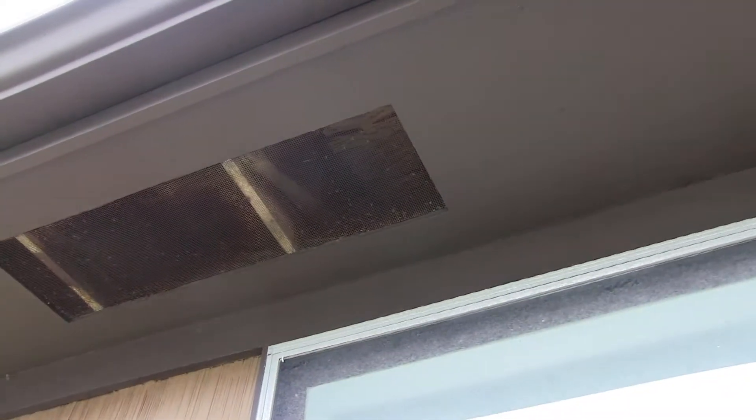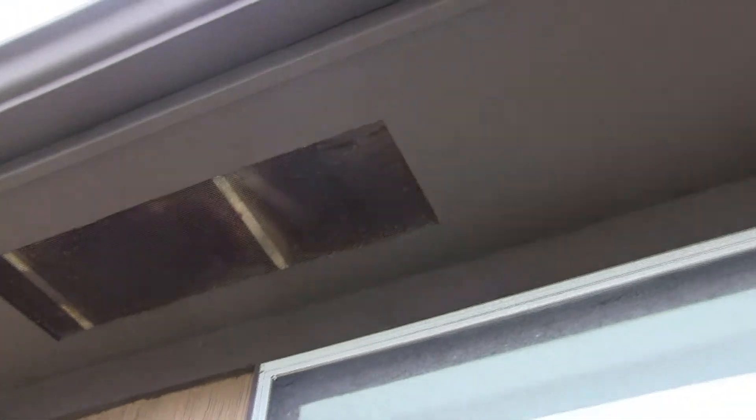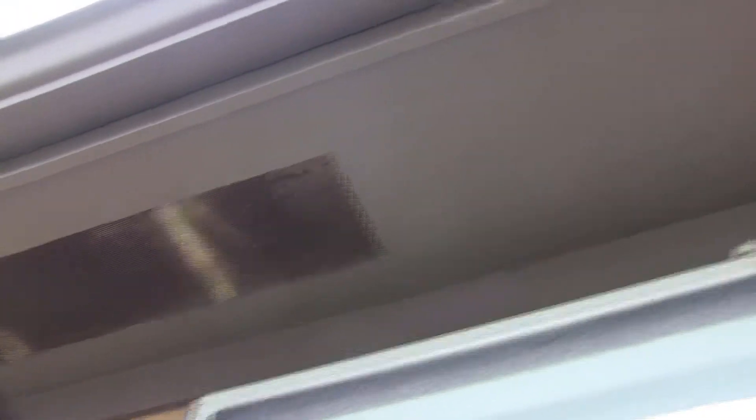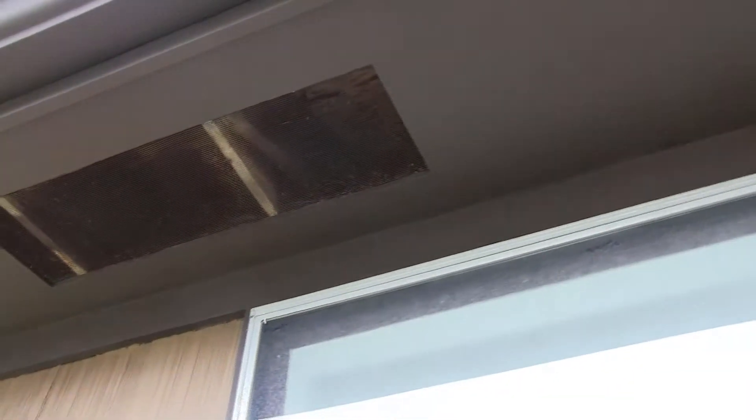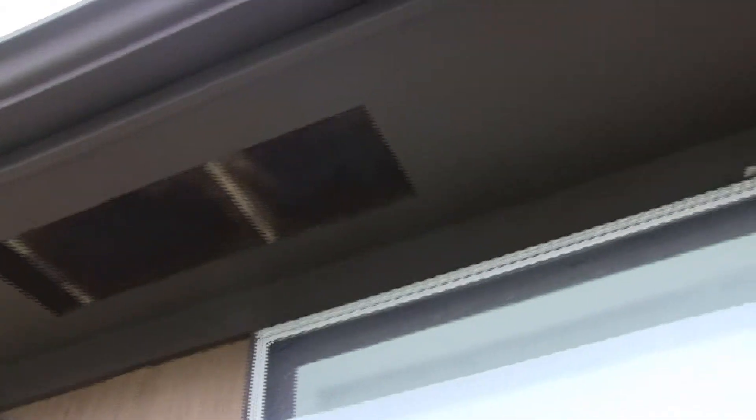Underneath on the attic decking — the roof decking — I could see some black, kind of moldy mildew coming up from where this vent area was, almost in a fanned direction on the underside of the decking. So I think this was a problem that was going on for quite some time.